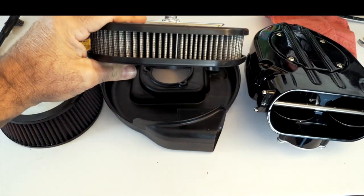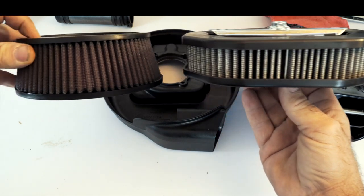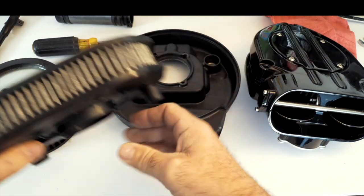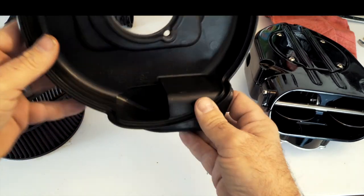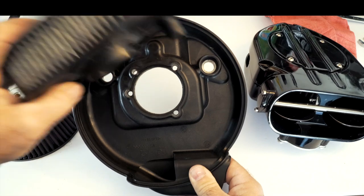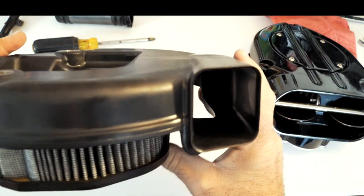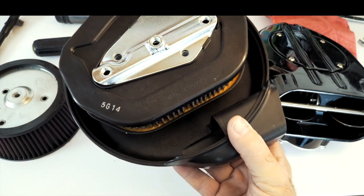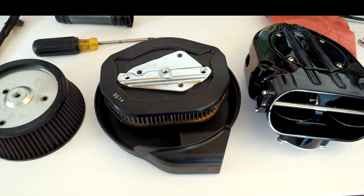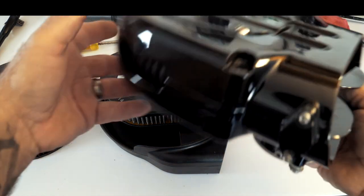Looking at the stock air filter, you can see there's not much surface area — very minimal compared to the Vance and Hines, which has almost double, if not a little more, surface area. When you look at the actual element, this part mounts on the bike on the throttle body, the element fits in here, and you have just one area where air blows in, circulates around, and goes into the motor. It's really a starved design — it just doesn't give you the airflow you need to properly run your bike and get a good tune.